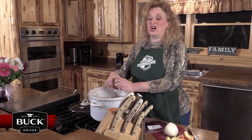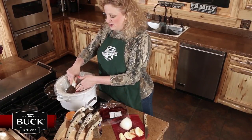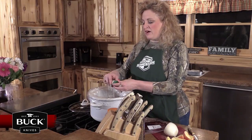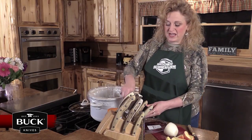Also I'm going to take some garlic. You can use fresh garlic cloves — I love the garlic that comes in a tube now. Put that right on top, about three small bunches squeezed out from the bottle.